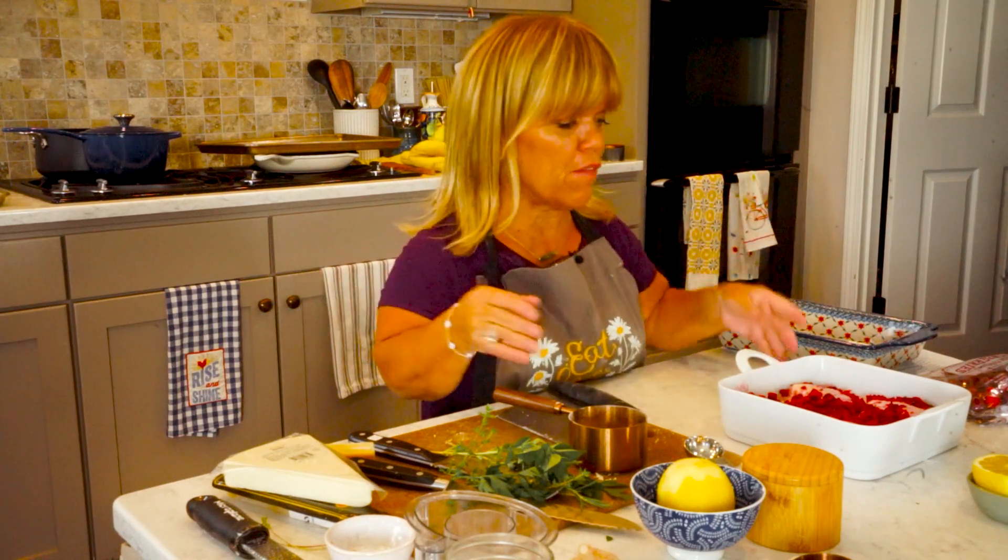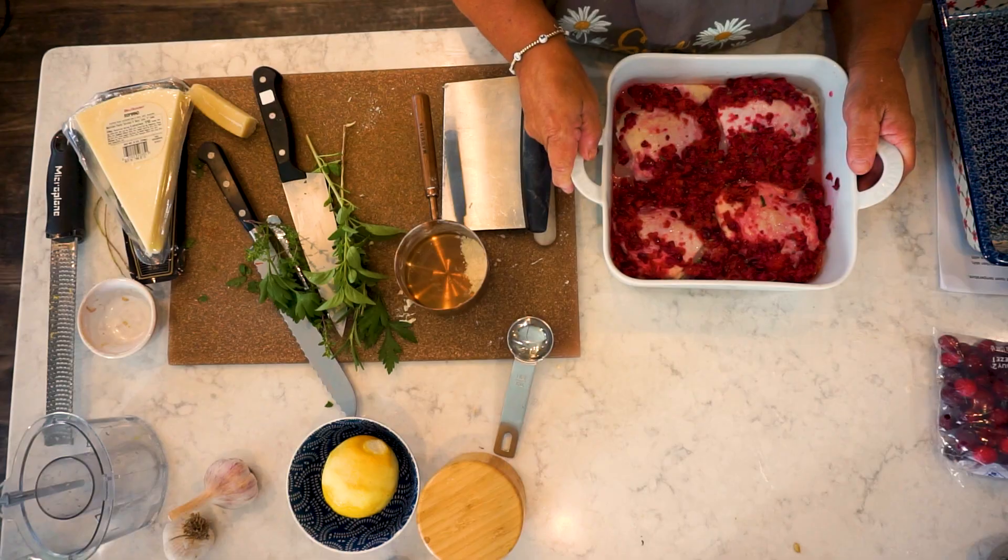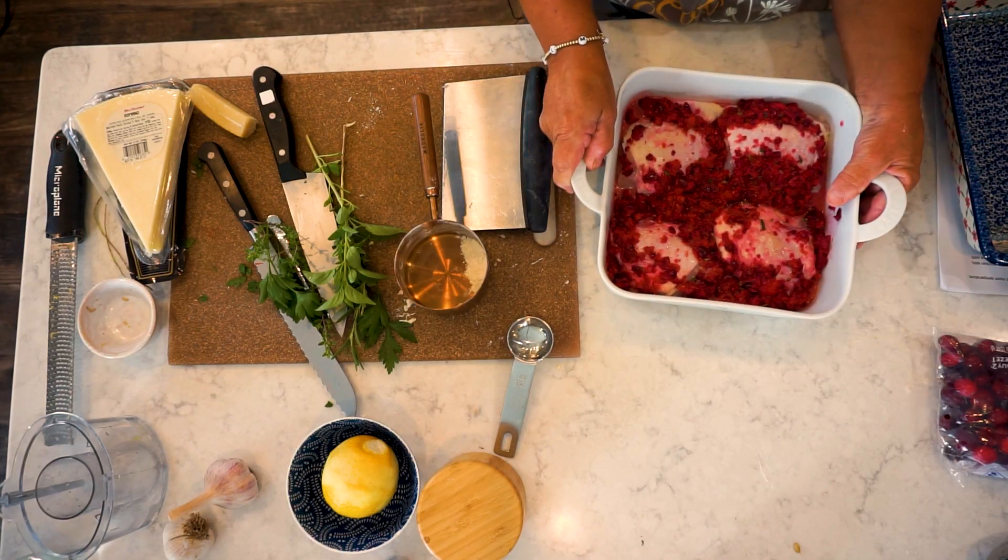Okay, you guys, we are doing another sheet pan chicken, but this is just chicken without adding vegetables and stuff like that. But if you guys found a vegetable that you wanted to add to it, that would be perfectly fine too. This is kind of a new recipe — it's kind of a fall-ish type of chicken thing.